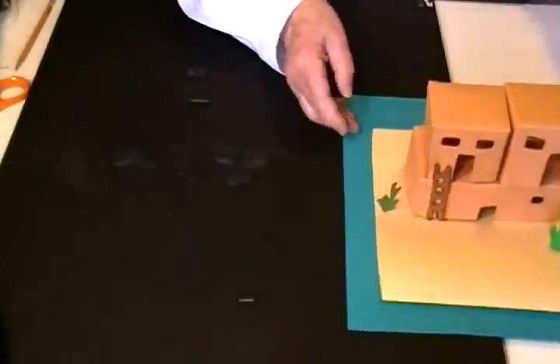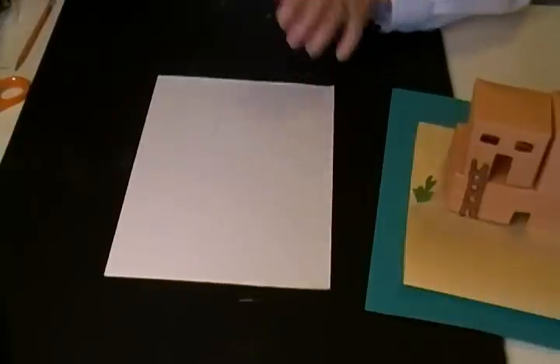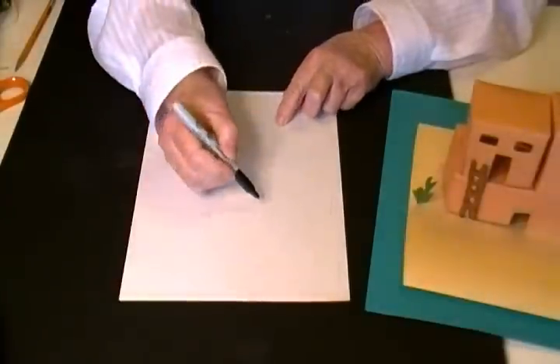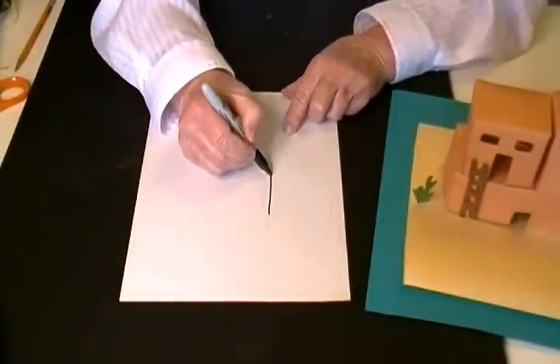The Native American Pueblos made their homes out of adobes. To make these homes, you're going to start with a square or a rectangle the size that you want. You draw these first.